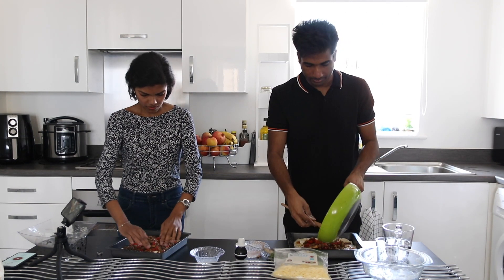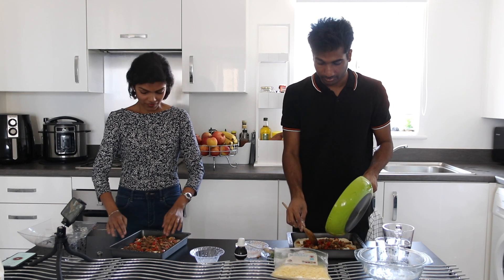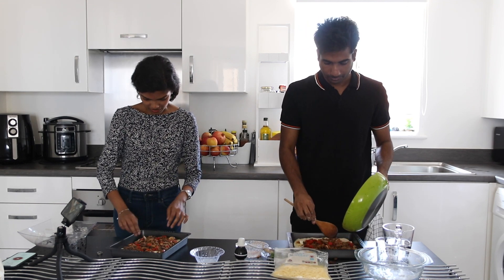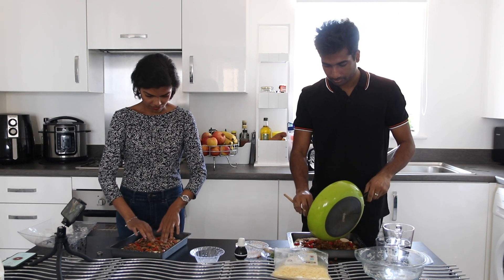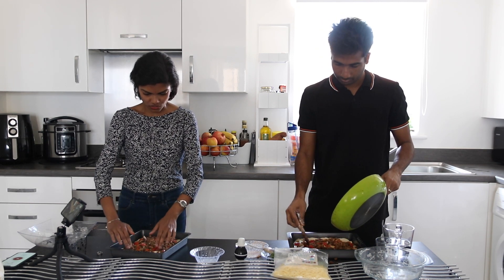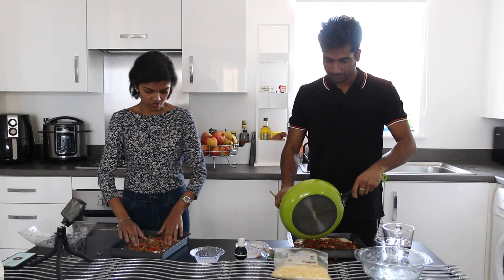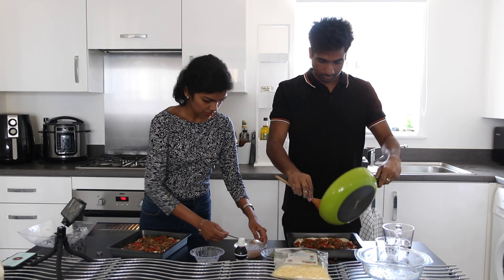Where did you get this recipe? This is Jamie Oliver's recipe — I modified it. I modified the veggie and the sauce. He didn't add any sauce and he used pork sausage. I obviously didn't want to do that.